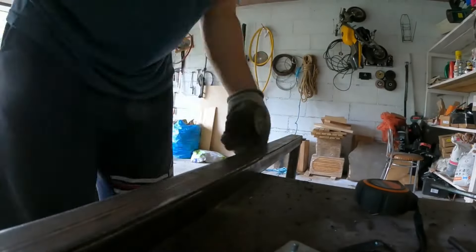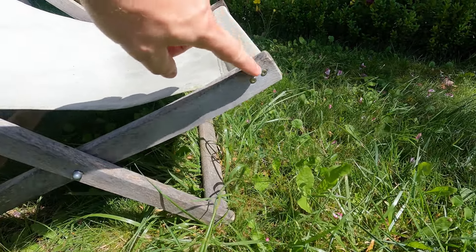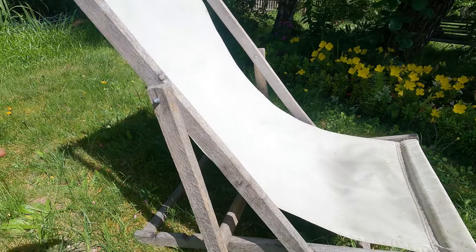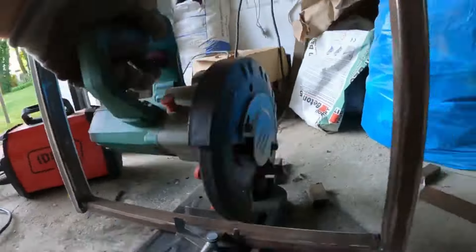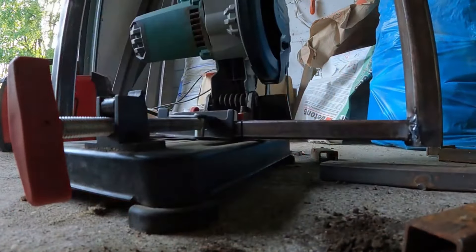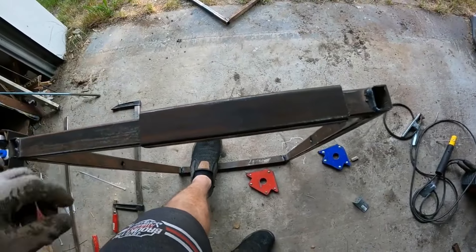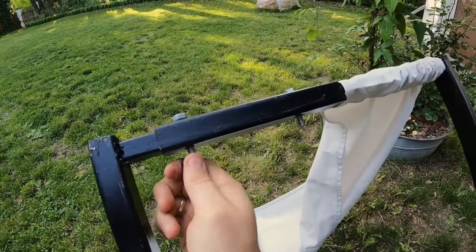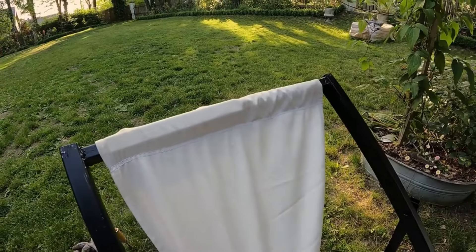Now it's time for the trickiest part of the build. As you can see, the typical wooden sunbed has screws which allow you to unscrew them, remove the fabric, and put a new one in if needed. In a metal sunbed it is impossible to put such screws. So I did something different — I cut the metal and made a mechanism as you can see now in the video. This allows me to put the fabric on the metal frame, and it can also be used in the future to remove the fabric and put a new one.